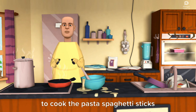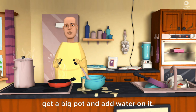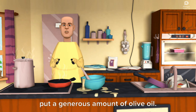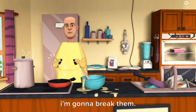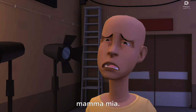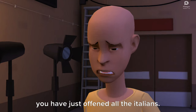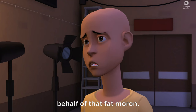To cook the pasta, spaghetti sticks, or whatever you call them, get a big pot and add water on it. Put a generous amount of olive oil. Since the spaghetti sticks are too big for the pot, I'm gonna break them. Mamma Mia! You have just offended all the Italians. I am so sorry to every Italian on behalf of that fat muran.